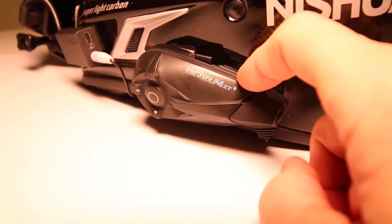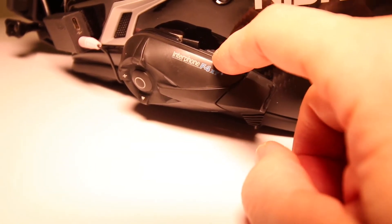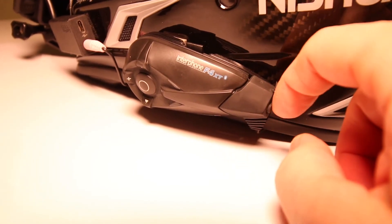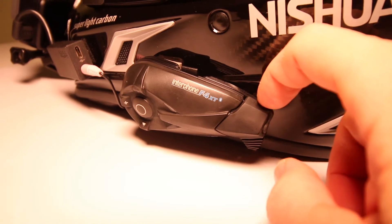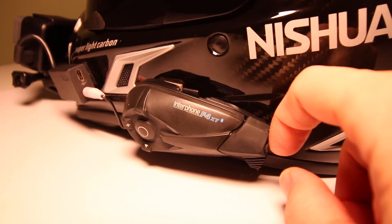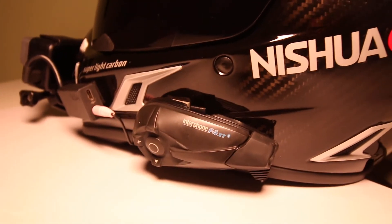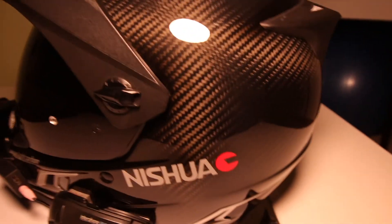The audio output is transmitted via Bluetooth and arrives in stereo in my helmet — that's definitely a great thing, especially when you can still talk to your riding partner. You can coordinate various actions in advance, for example which maneuvers to do and which not — that's definitely a nice feature.